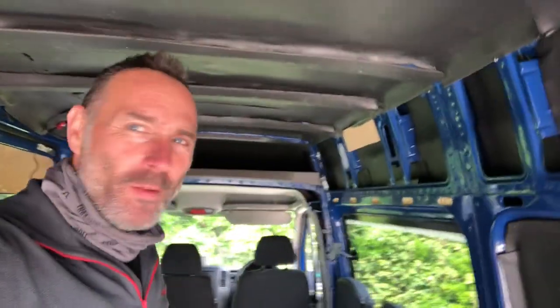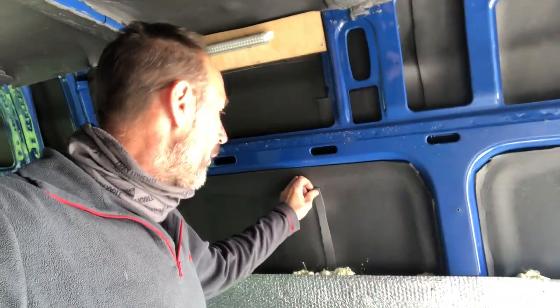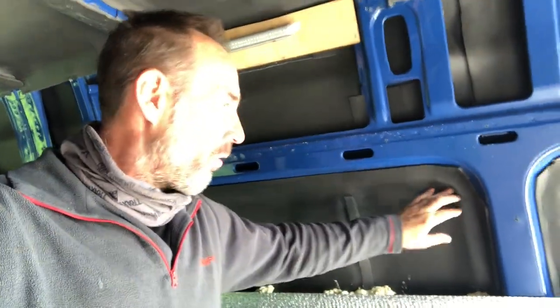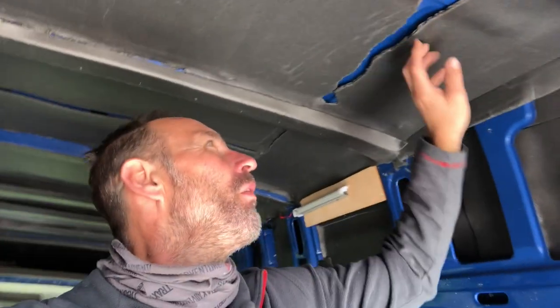Hello everybody. A person said this van was fully insulated, but all he's done is put this black sticky stuff on, which isn't quite right. And then obviously this foil stuff — it's just not really insulated, is it? Same as the roof, it doesn't even stick properly.